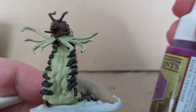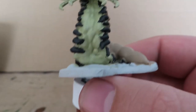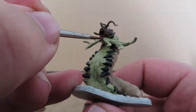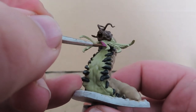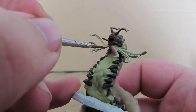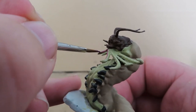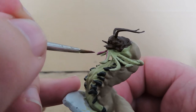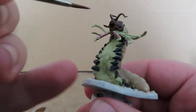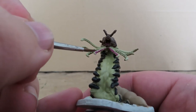Now once we have all those legs painted up, we're going to be using some Orc Blood, and we're going to use this to paint the inside of the tentacles that the Carrion Crawler has on its face. There's actually a nice little ridge line on the inside of those tentacles which will give you a nice easy guide for painting them. We're also going to use our Orc Blood to paint the inside of the Carrion Crawler's mouth, as he's got a little tongue poking out. Just remembering to try and keep it as neat as you can — that's why we're using our fine detail brush.